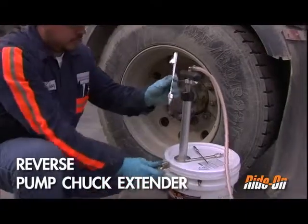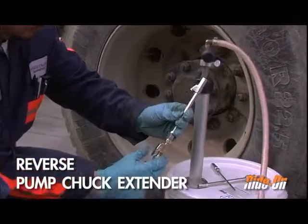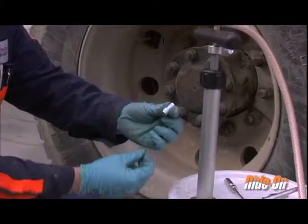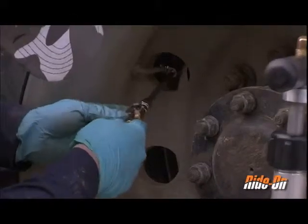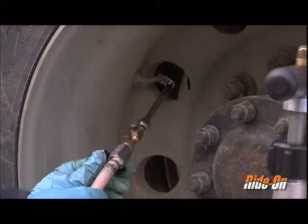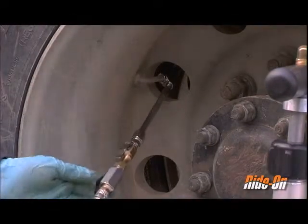Attach the reverse pump chuck extender to the pump chuck. Using the small valve core remover supplied, remove the valve core from the valve stem. Attach the reverse pump chuck to the outside wheel assembly where the valve stem points inward, then open the ball valve by turning it 90 degrees.